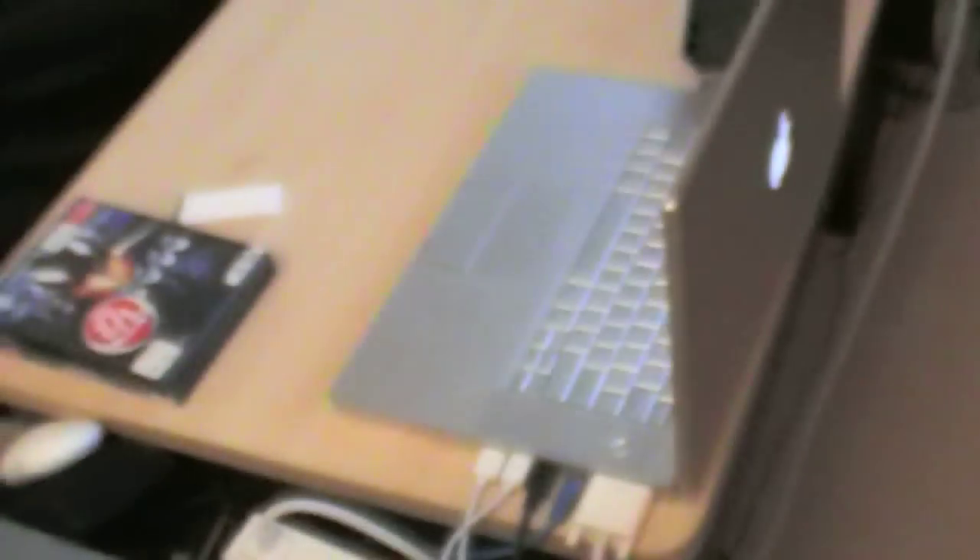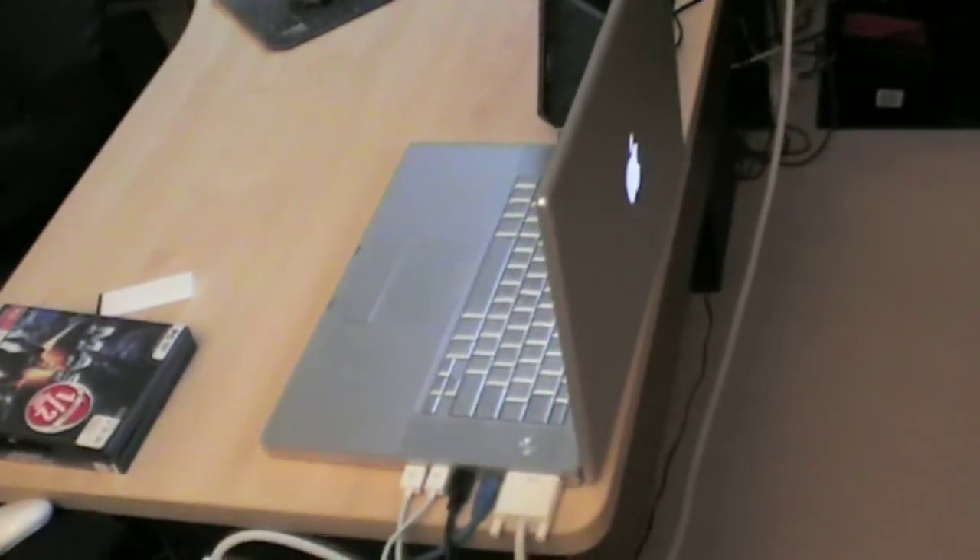I'm not actually going to do an unboxing — this is going to be an instructional video on how to set up 5.1 channel via optical cable to any Mac. It'll go step-by-step through the connection and the software.